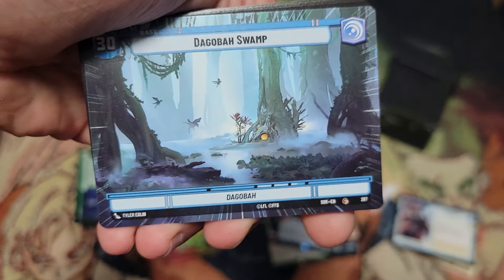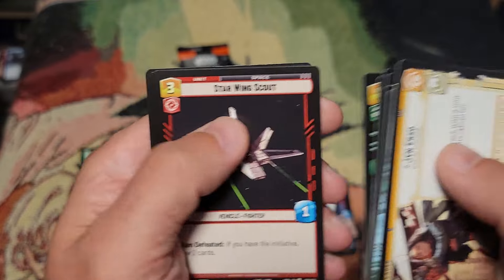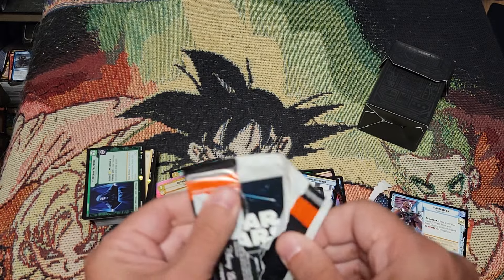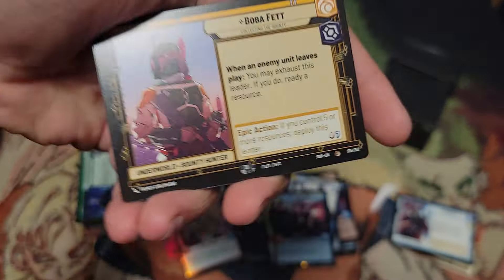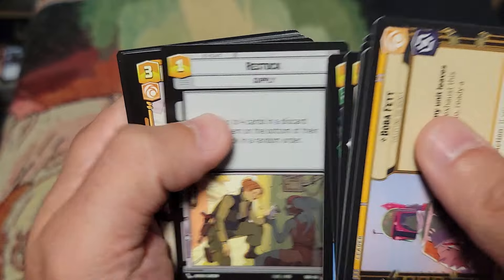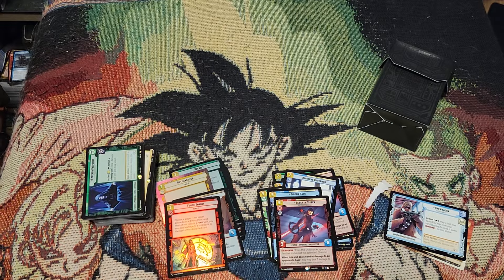Jyn Erso — oh, foil Dig of a Swamp, that looks awesome. Gideon Hask — okay, I realized he was in here. And Zem — okay. Last pack, can we have last pack luck here? I've got two more videos coming, so don't worry this isn't the only one. Another Strike Tree — great card for the pre-release and in general. General Dodonna, Cartel Spacer, Mon Mothma. Oh yes — another Seventh Sister! That's awesome. And a foil Force Throw — very nice!